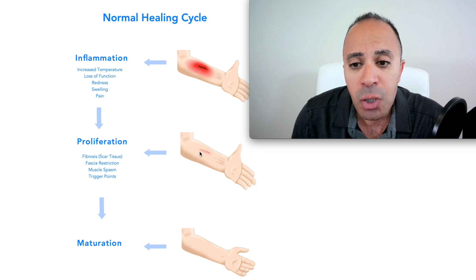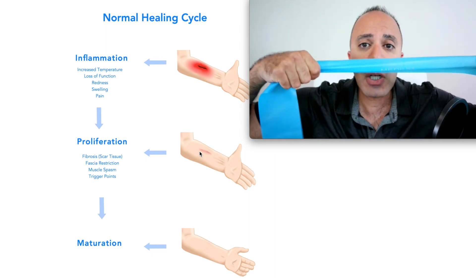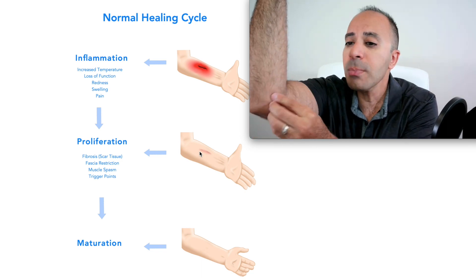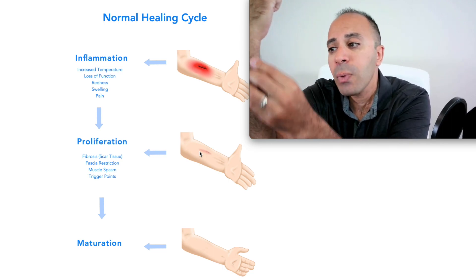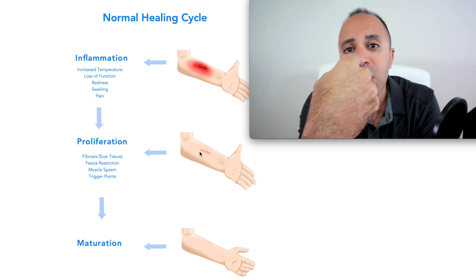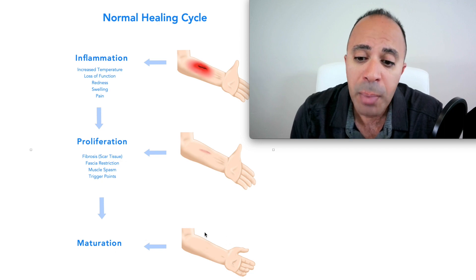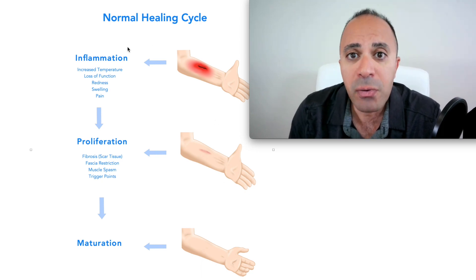Our muscles should act like a rubber band — contracting and relaxing through a stretch. When you have scar tissue, it's like a knot in the rubber band, so the muscle can't stretch much. With golfer's elbow, you build a lot of scar tissue; you might feel knots, and it limits range of motion, causing issues with wrist flexion, pronation, and resistance. In the maturation stage, ideally your body gets rid of the scar tissue and fascial restrictions — but not with chronic golfer's elbow.